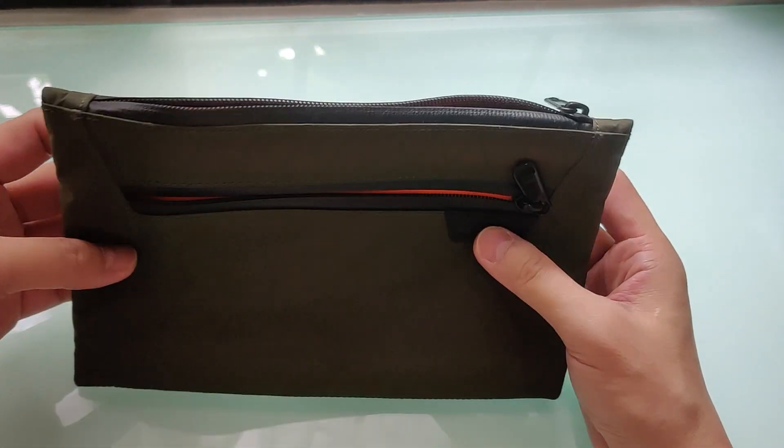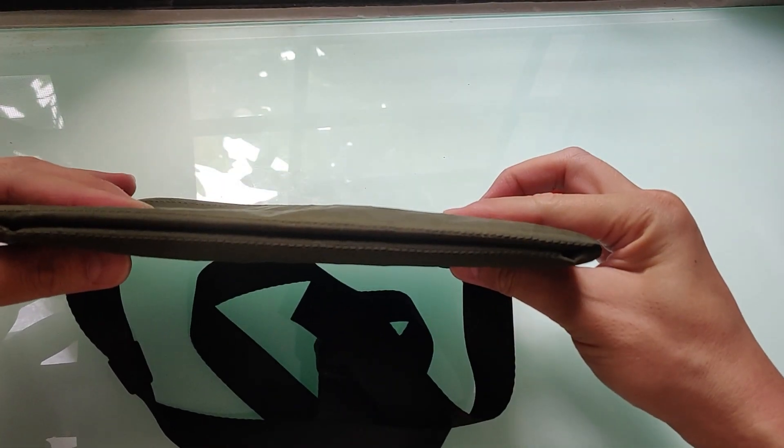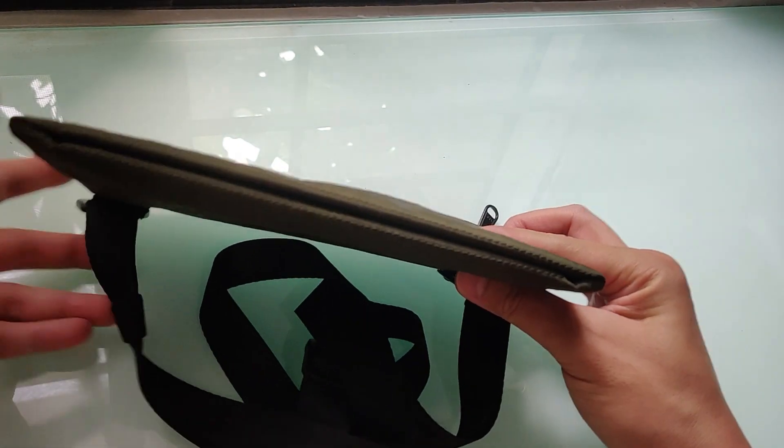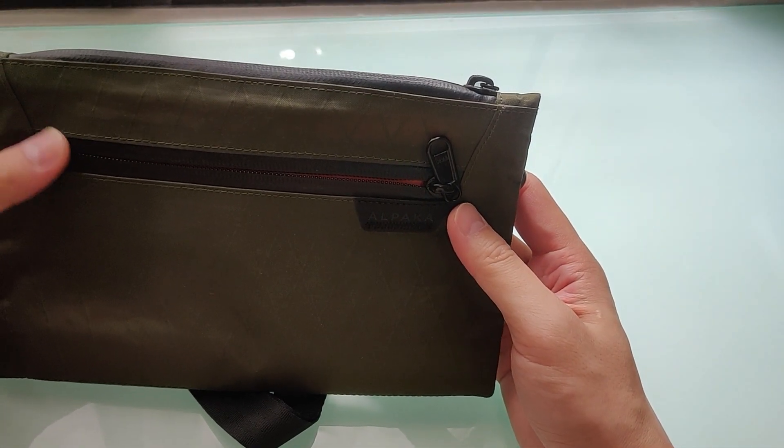In this part one, I'm gonna review this Z-Pouch Max first. This is the thinnest and most minimalist looking one from the three, which is kinda their signature best look in my opinion.